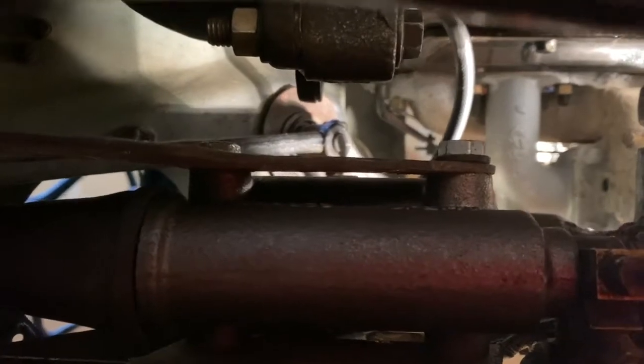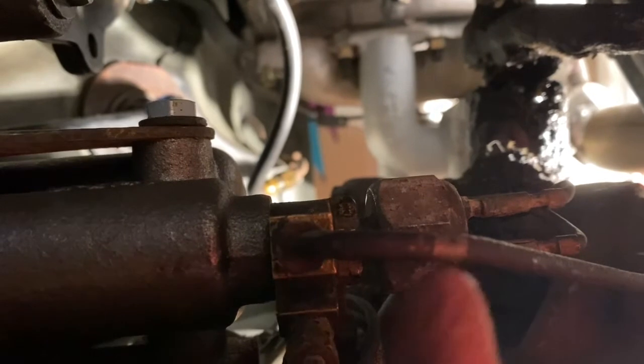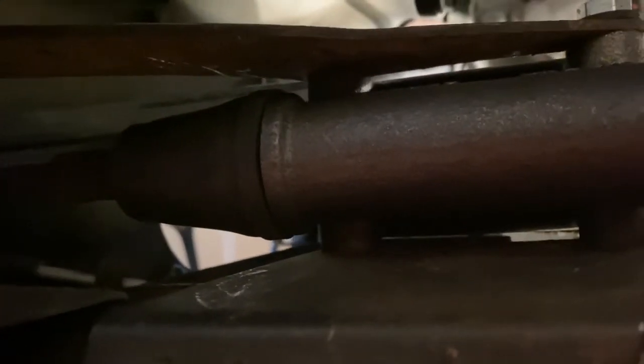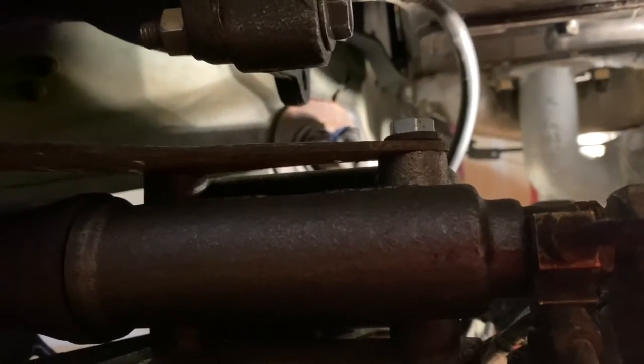In front of the master cylinder there's a Y connection. I hooked up both brake lines and hooked up the pressure switch for the brake lights — which don't work at this point — and put a cotter key back in the rod. Everything is tight. I'll have to loosen a couple of bolts to put the heat shield back on, but again I want to see everything and make sure nothing is leaking. That's it for the master cylinder at this point.